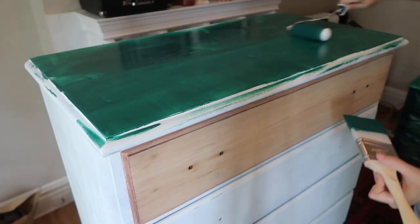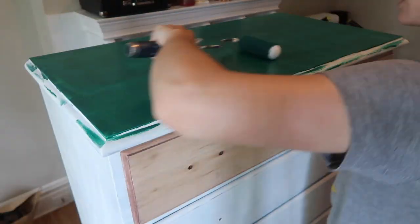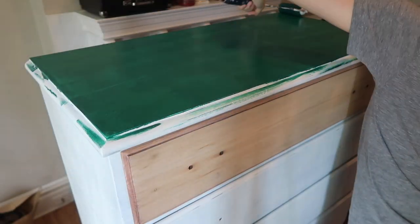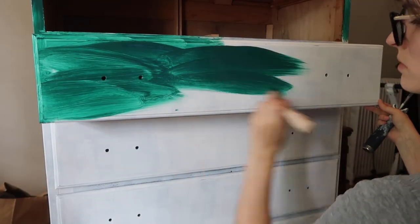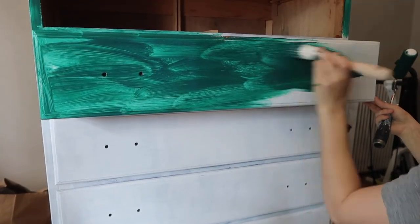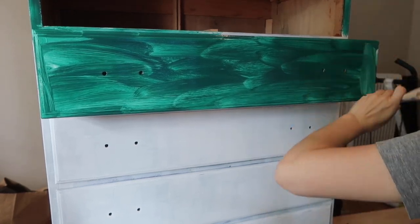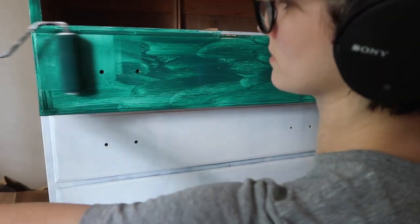I'm definitely going to be trying out some different types of paint here in the near future — I want to try out Valspar cabinet and furniture paint. So far I've used bare paint and primer and I have liked it, but I really want to try out some others. Lesson learned: I definitely would have gotten my primer tinted for a darker color like this. It ended up taking more paint coats than I wanted to cover up the white primer, so in the future I'm definitely going to get my primer tinted to at least a gray color so I don't need as many coats.